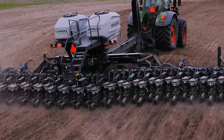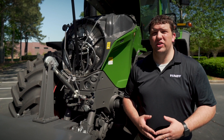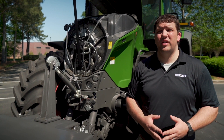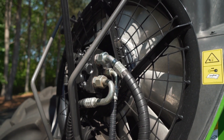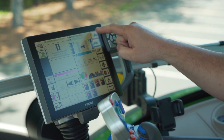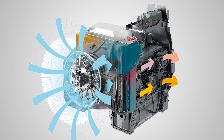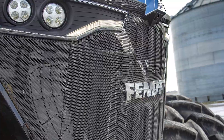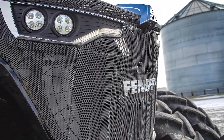Let's take a moment to talk about some of the key feature updates from the S4 to this Gen 2 Series tractor. The first is the concentric air system fan, which is now easily reversible from within the cab using the Vario terminal. This system allows operators to quickly remove debris from the front of the machine, either in an automated or manual process, to reverse the fan direction and remove that debris.